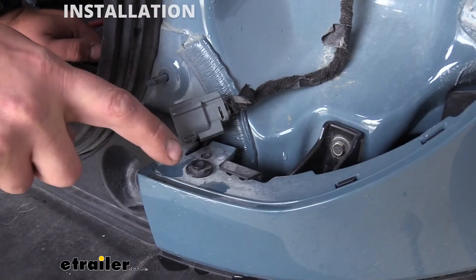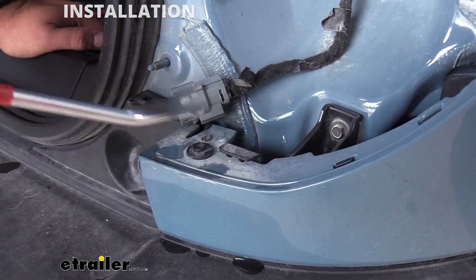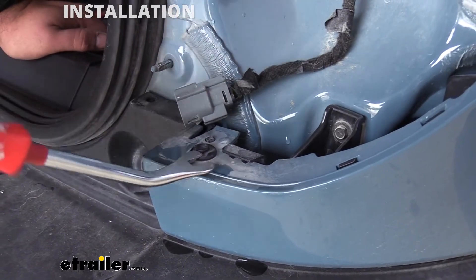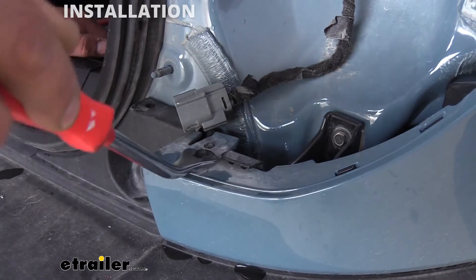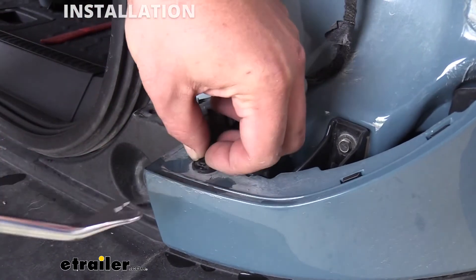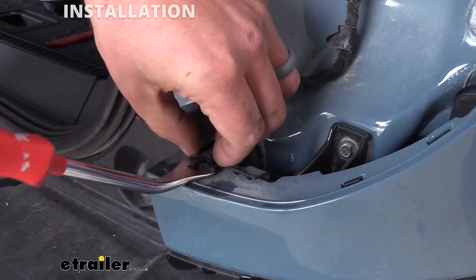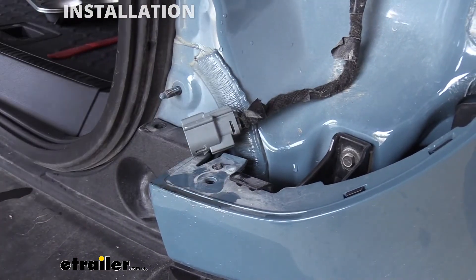Back up top you're going to see two plastic push pins underneath where your tail light was. Go ahead and use your flathead or your trim panel removal tool and just pop these up and pull them out, then repeat the same process on the driver's side.